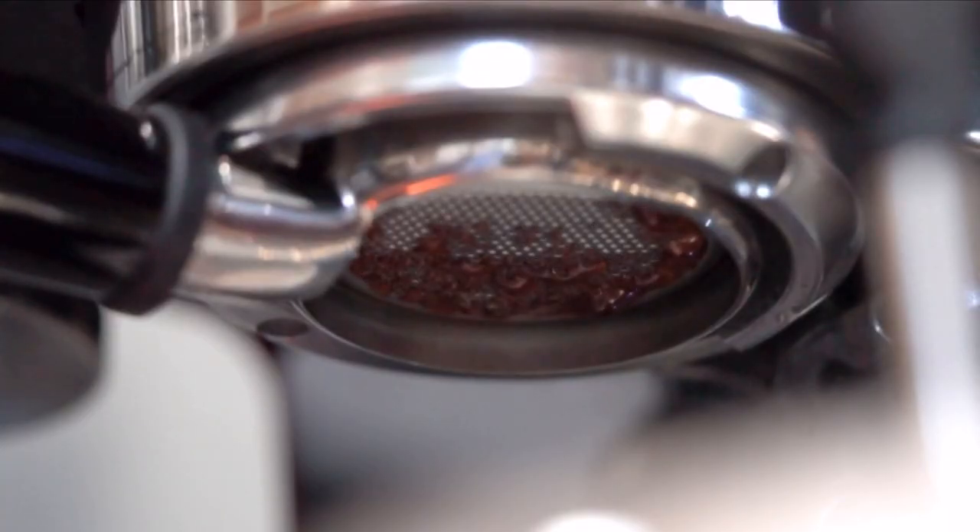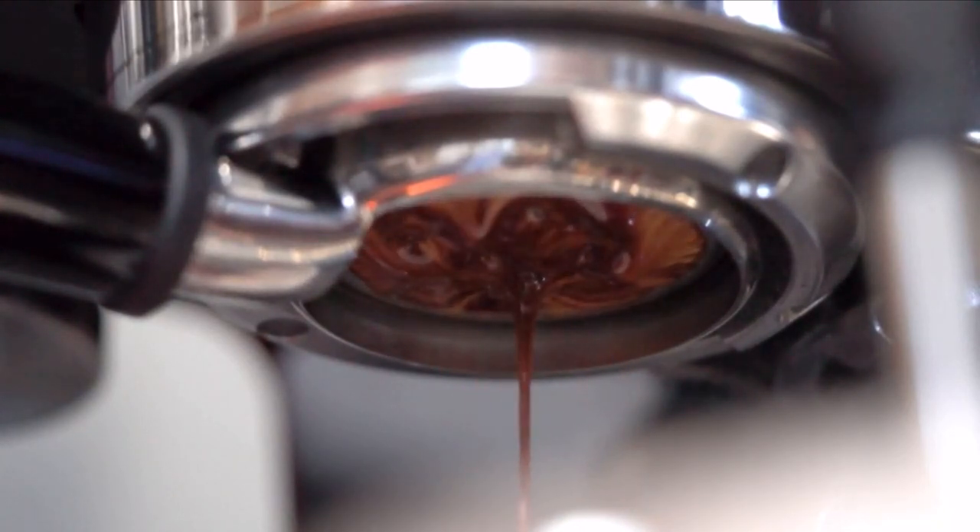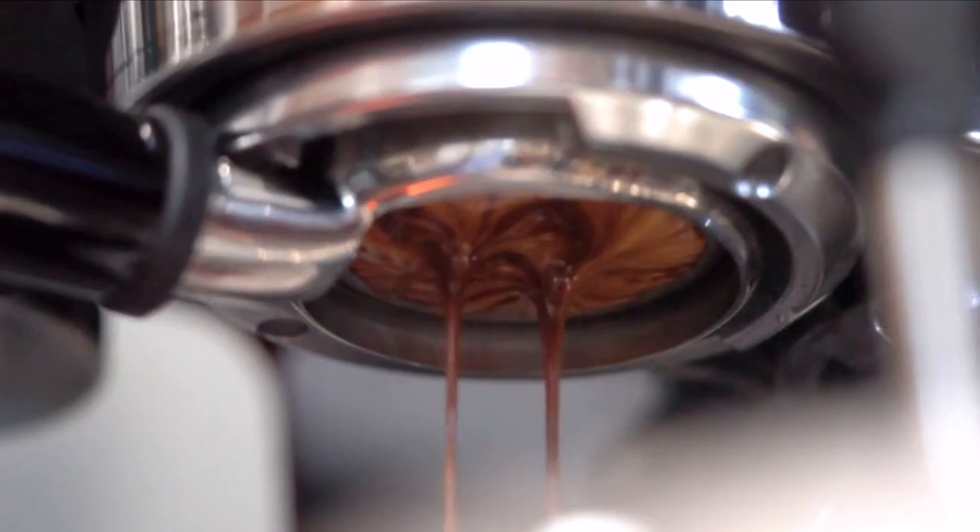The espresso martini obviously has espresso in it and a lot of people want to know the difference between espresso and brewed coffee. The only difference really is that when you do espresso, you're going to be grinding your coffee very, very fine, and it's the brew method that you're using.